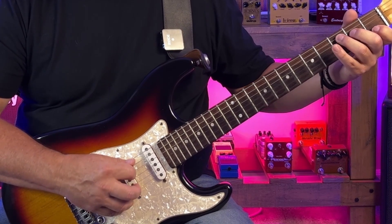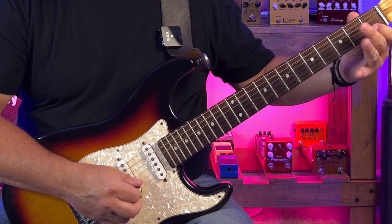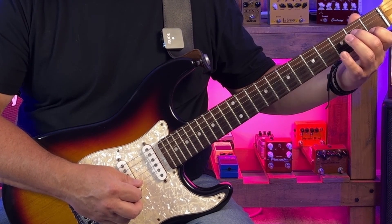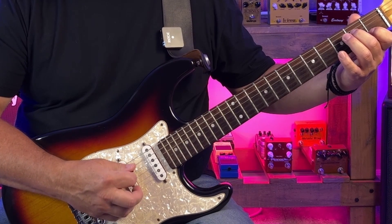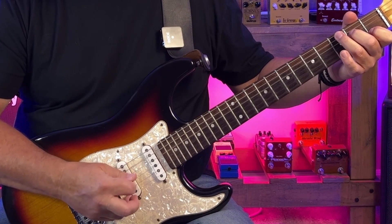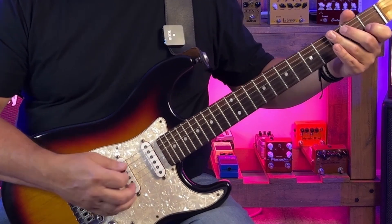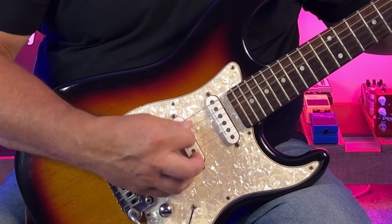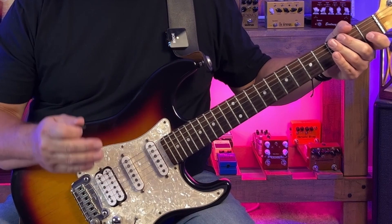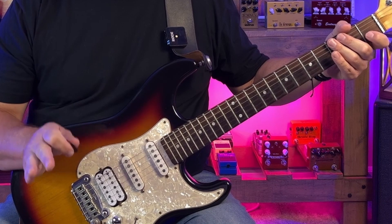I'm going to hit that C root note with a downstroke again. Then I'm going to go all the way over to the C at the B string and use an upstroke to play the C and the G. Then I've got the E, which I hit with a downstroke, and G with an upstroke — so that E and G are alternate picked. That picking pattern is pretty much the same throughout this entire part, with one small variation the second time through the A minor chord.